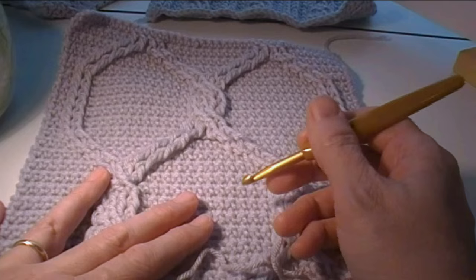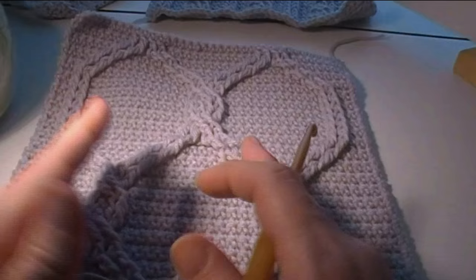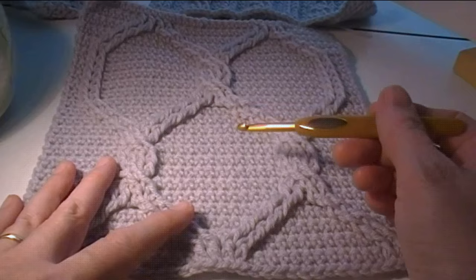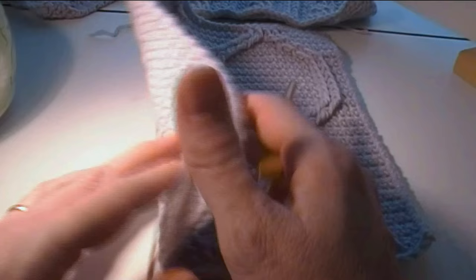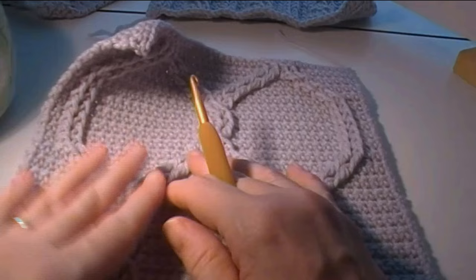There are a couple of special stitches: a front post double crochet and a front post treble crochet. The stitch repeat, if you want to make this bigger, is a multiple of 16 plus 5. All even rows are single crochet rows and you skip the stitches behind the post stitches. If you skip the stitches behind the post stitches, you'll see there are these little ridges that are left behind on the back of the work.